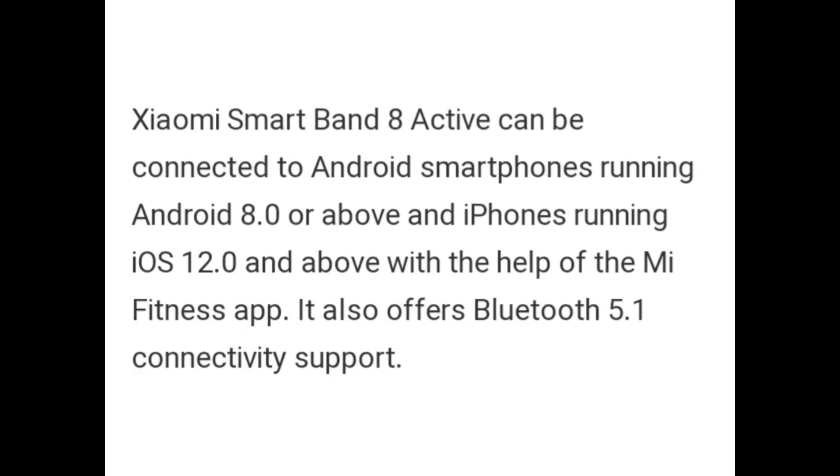The Zymo Smart Band-8 Active can be connected to Android smartphones running Android 8.0 or above and iPhones running iOS 12.0 and above with the help of the My Fitness app. It also offers Bluetooth 5.1 connectivity support.